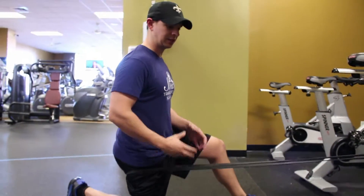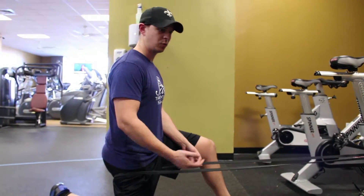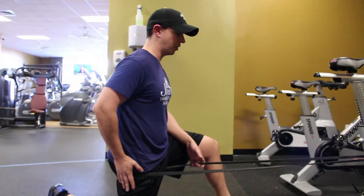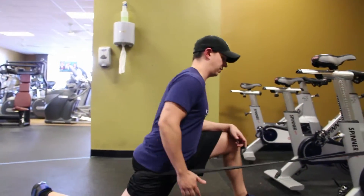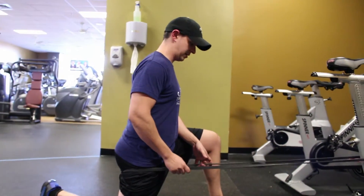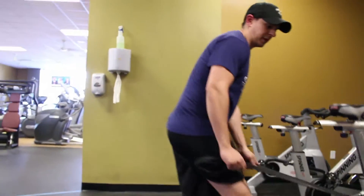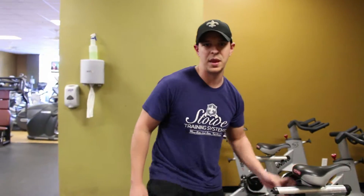The biggest mistake on this exercise is going to be getting too thin of a band so it's not comfortable and doesn't work very well, or not squeezing this glute hard enough — instead of staying controlled, coming way out here where it's not working right. You've got to squeeze down hard and just move it a little bit, usually about three seconds. So that was the hip flexor mobilization with band distraction.